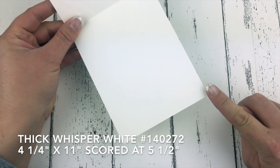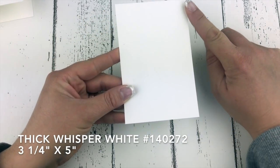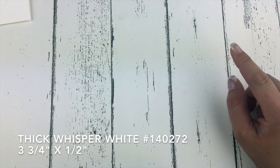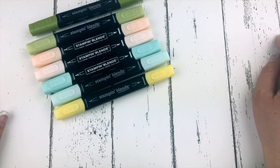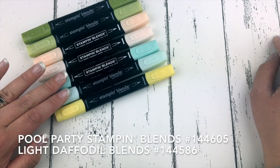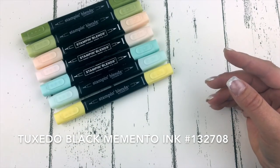Let me show you my cardstock sizes first so you can follow along. I've got thick whisper white cardstock for my card base — four and a quarter by eleven, scored at five and a half. Another piece of thick whisper white is three and a quarter by five inches, and another is three and three quarters by a half. I also have beautiful petal pink which is four inches by five and a quarter. For coloring I'll use Stampin' Blends: old olive combo light and dark, petal pink combo, pool party combo, and light daffodil delight, plus Tuxedo Black Memento ink pad.